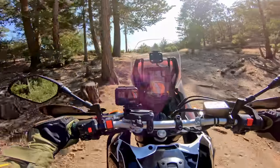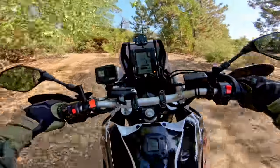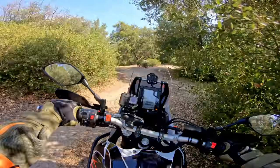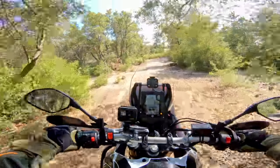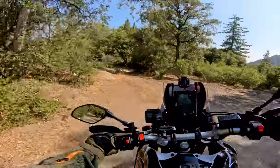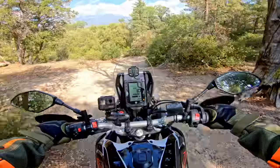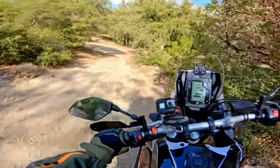I was riding my Africa Twin up here a few days ago and I was like, man, this bike feels too heavy. The Tenere doesn't give me that problem. The Tenere feels natural doing this — it's like a big, giant dirt bike. This bike encourages exploring. And I think for those of you who like BDRs and backcountry discovery routes, this bike is pretty much perfect for that. It'd be nice if they could lose another 40 or 50 pounds, but there's really no way to do that without adding a ton of cost.